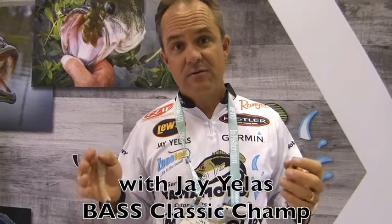Hello there. I'm Jay Yellis down here in Florida at the 2016 ICAST show, showing some of the new Yamamoto baits. These are the new swim baits called the ZAKO, Z-A-K-O. I'm really excited about these new little baits.